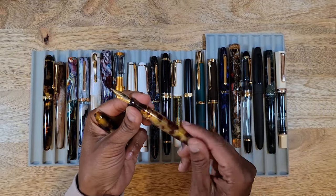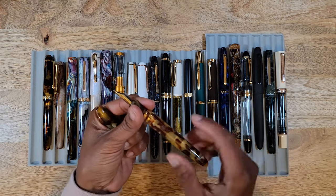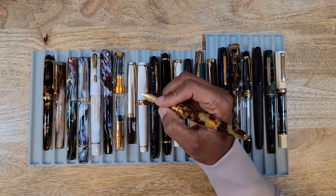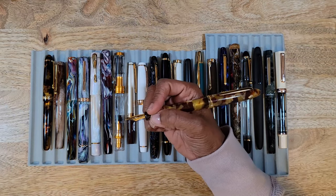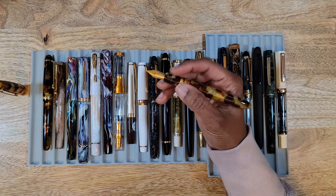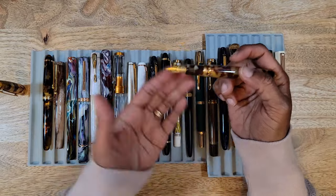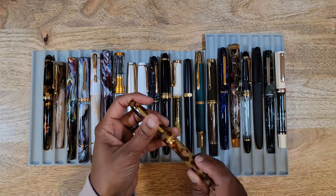The only issue I have with this pen is when I go to turn it, it feels stripped — like with just a little more pressure it'll keep spinning. So I'm very careful with that now, and this is the only one where that's ever happened. But I absolutely love Esterbrook — I love the way they feel in hand. I don't need to post it; posting it makes it long and back-heavy. This medium nib writes really smooth and I would purchase it again.